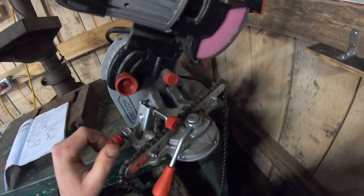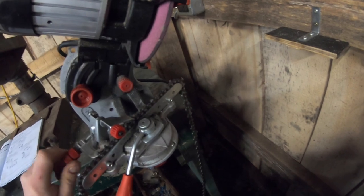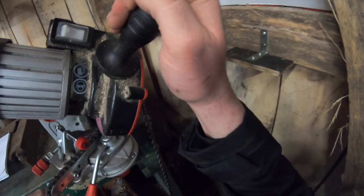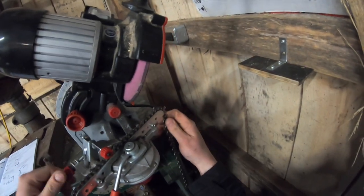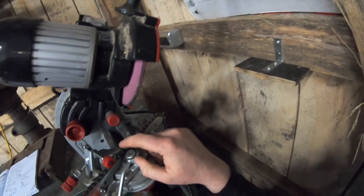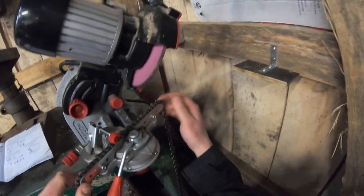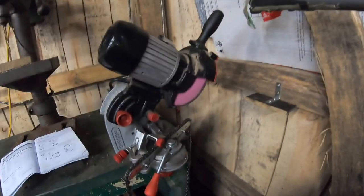These two knobs push the chain forward or let it come backwards — it's a fine adjustment for where the chain sits relative to the grinding wheel. I look at the most worn tooth and use that as my starting point, so that every single tooth gets the same amount ground off as every other tooth. Once I get it approximately where I want it, that determines how much material gets removed.